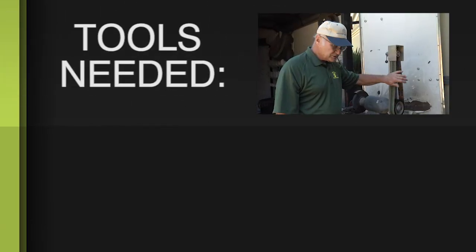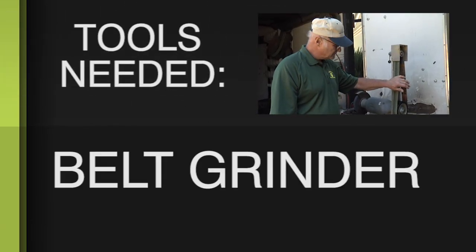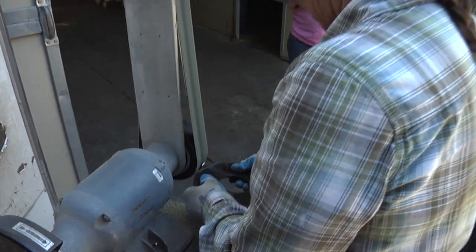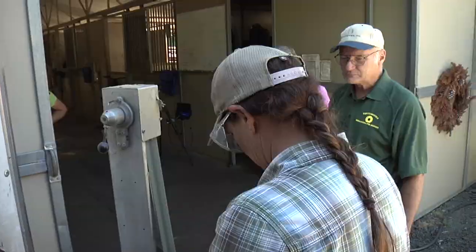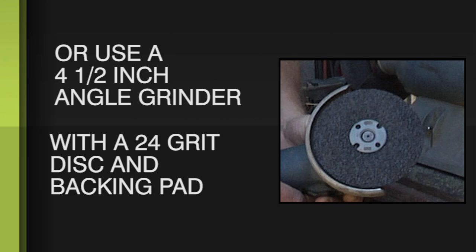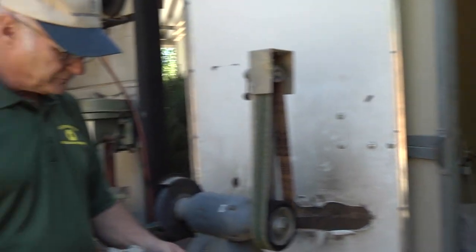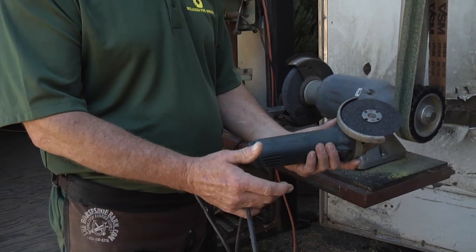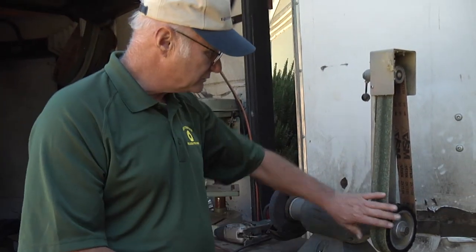The belt grinder here is useful for all kinds of different things in shoeing — regular shoes — but for grinding sneakers this is the tool we prefer. If you don't have that, you can do it quite handily with the four-and-a-half inch angle grinder. All you need is a 24-grit disc, the soft disc, and a backing pad. That's the alternative to using this belt grinder.